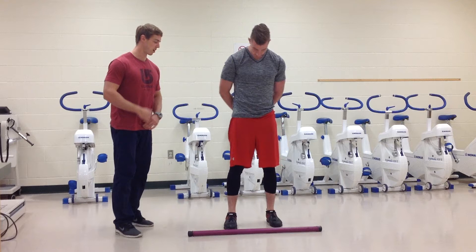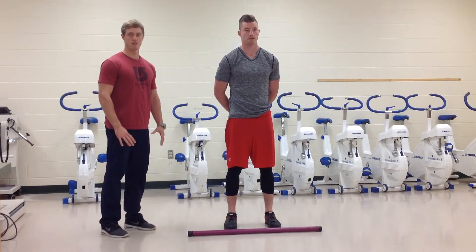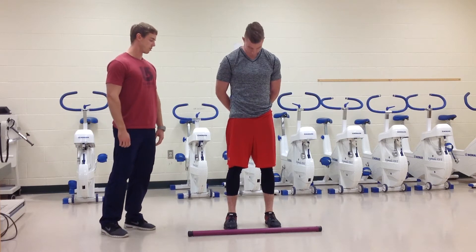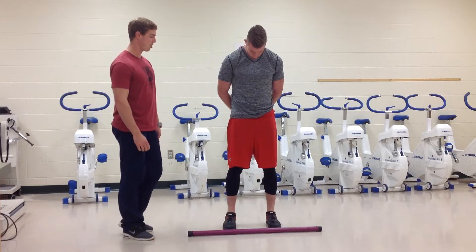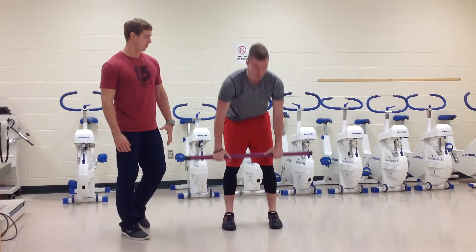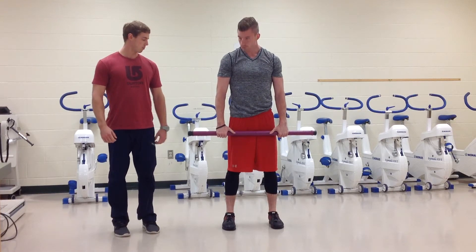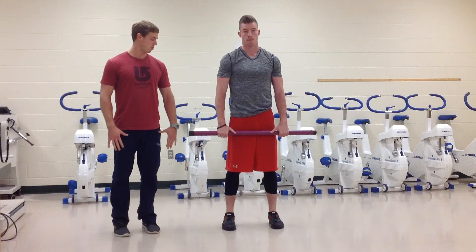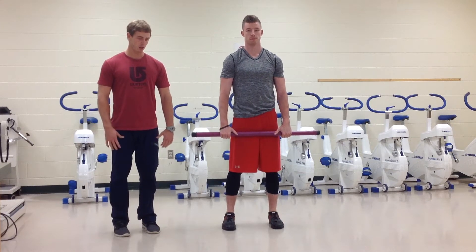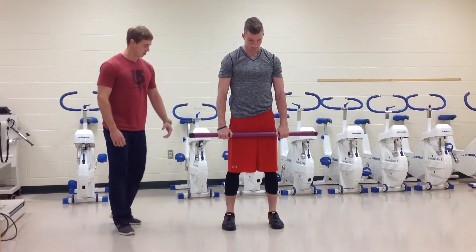Caleb is my client here, so first we're teaching Caleb how to do a proper conventional deadlift. The first cue you might want to give them is how wide their grip placement should be when grabbing the bar. For most people doing conventional deadlifts, we want hands just outside of hips — you can see Caleb's hands are in a pretty good position, just outside of hips.